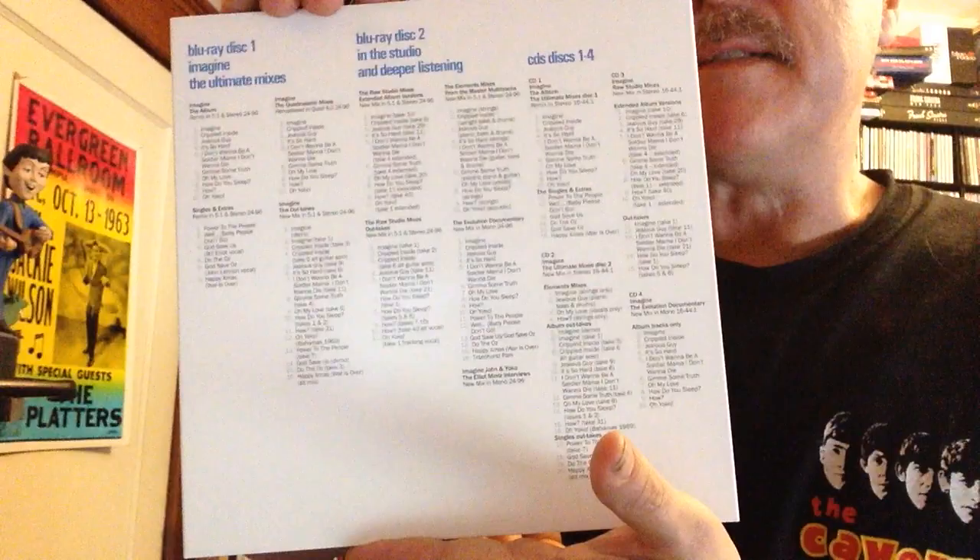On to the CDs: CD 1 is Imagine the Album, the Ultimate Mixes Disc 1, including singles and extras. CD 2 is Imagine the Ultimate Mixes Disc 2, carrying on with all the outtakes and single outtakes — pretty much all the music that appears on the Blu-ray. CD 3 has Extended Album Versions and Outtakes. And CD 4 has Imagine the Evolution Documentary in mono, with album tracks including Imagine and pretty much all the songs from the album. Lots of music — alternate takes, different takes. Certainly looking forward to some wonderful listening.